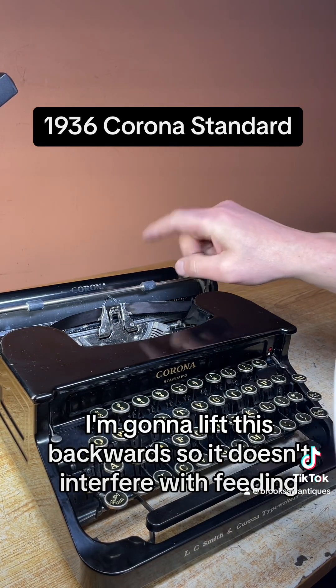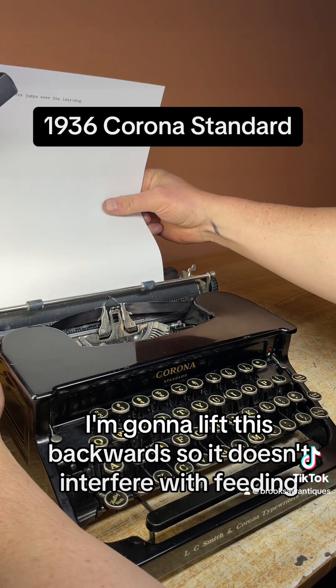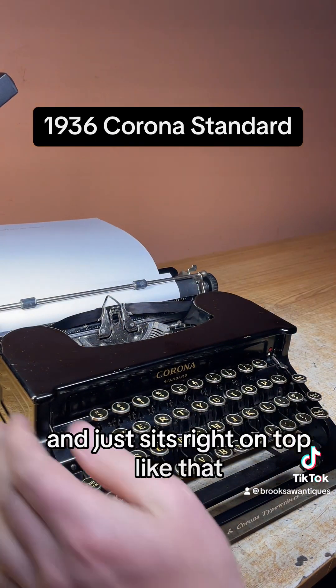Before loading the page, I'm going to lift this backwards so it doesn't interfere with feeding. It just sits right on top like that.